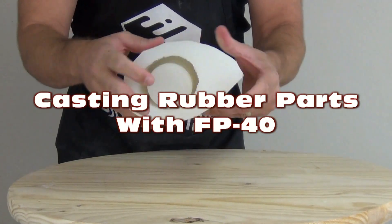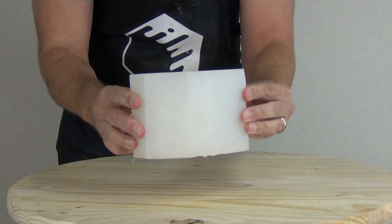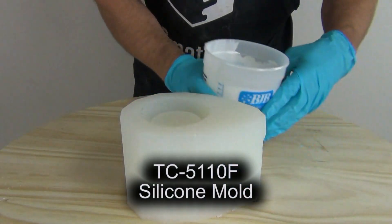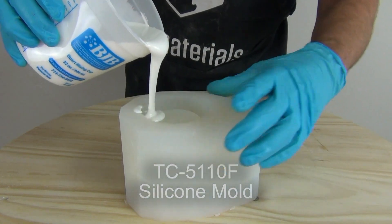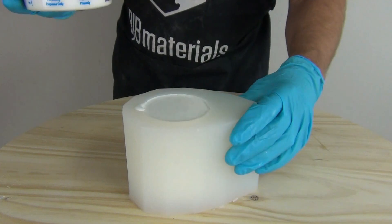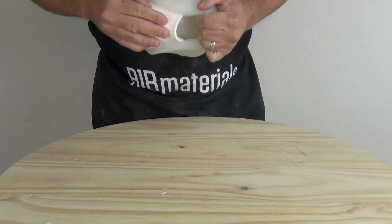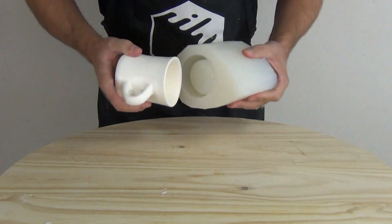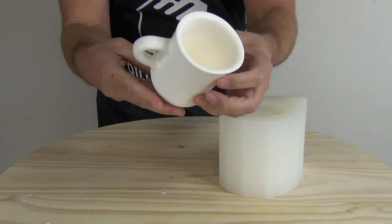In this video we're going to be pouring up some FP40 flexible polyurethane into a TC5110F platinum silicone mold — the coffee cup mold from a previous tutorial. We'll be pouring a copy in FP40 and then a softer copy by mixing it with SC22.